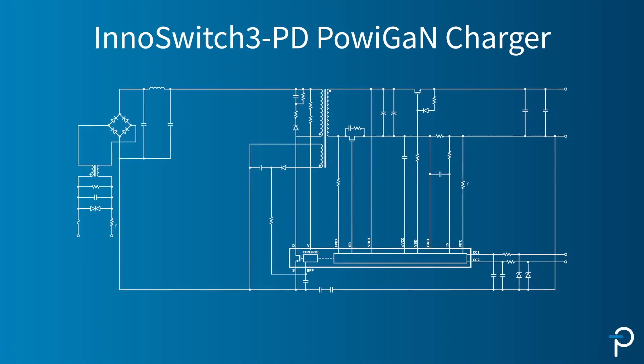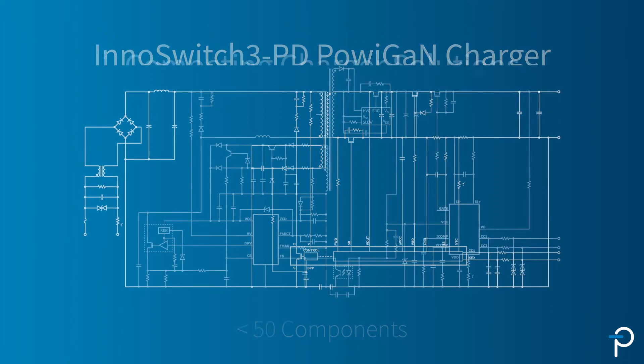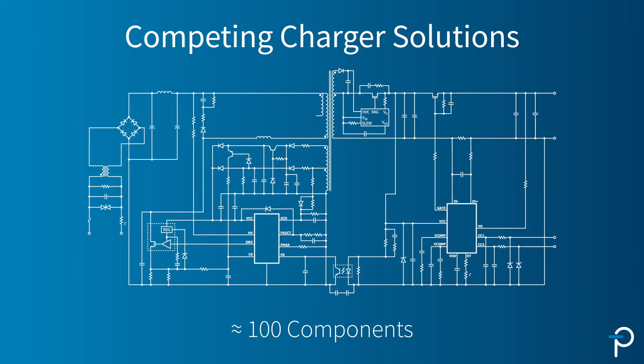The InnoSwitch3-PD has a very low parts count. A complete design has less than 50 components, compared to competitor designs which can typically have almost double that amount.